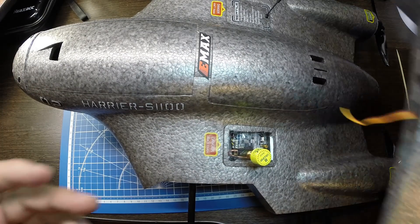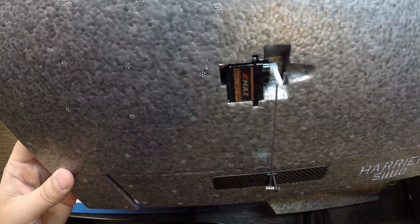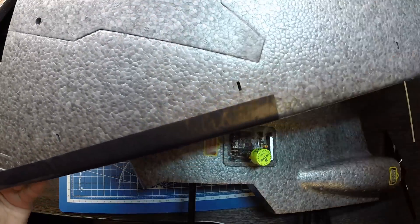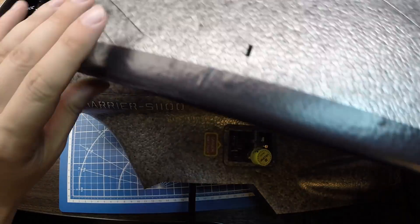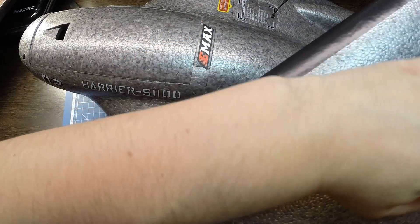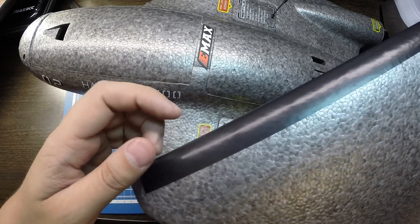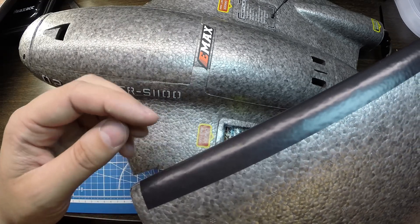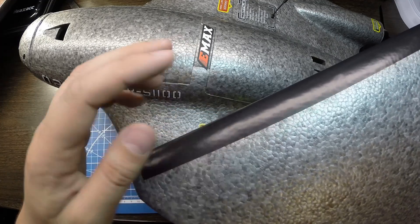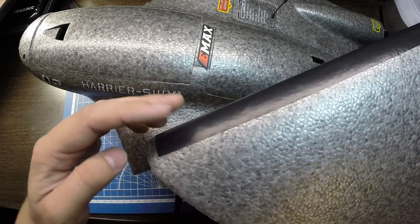Крылья. На крылья поставил сервомашинки E-MAX с металлоредукторами. Больше ничего особенного — всё склеил по инструкции. Приклеил на торцевых частях крыла черные наклейки из комплекта — использовал их на торец для защиты при посадке на траву, потому что торцевые части бьются о веточки и всякий сушняк.